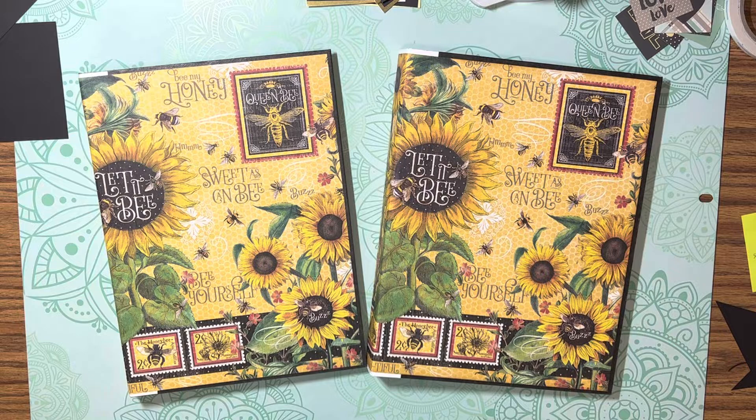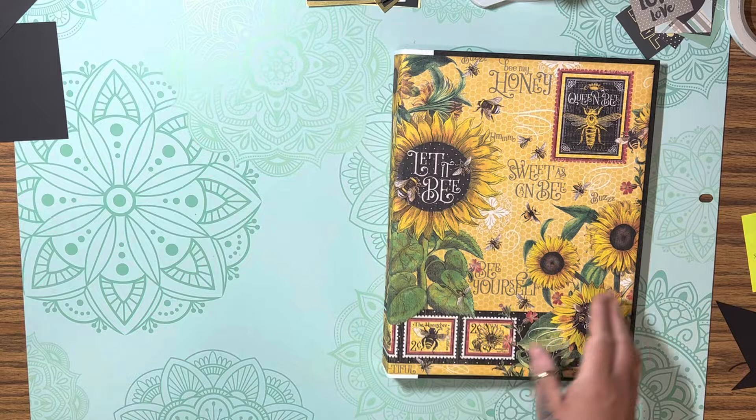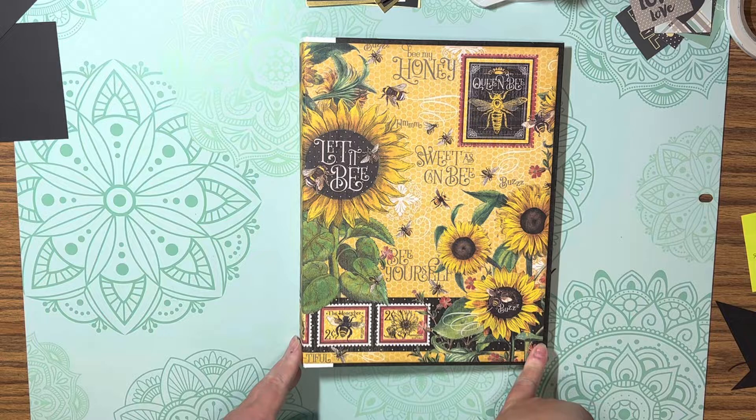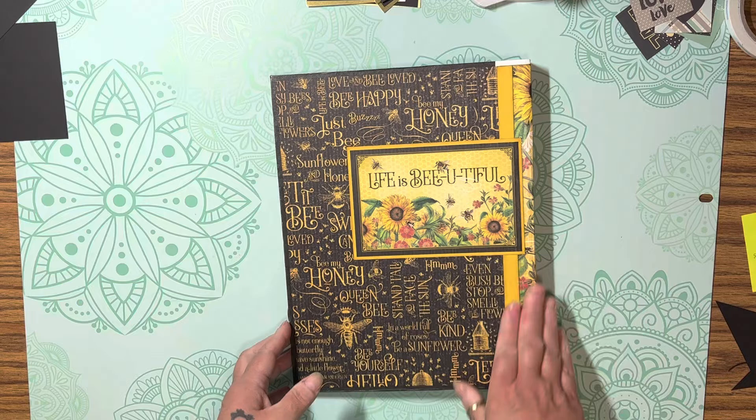Good morning, my desk is a mess, I apologize. I just wanted to pop on and show you these two twin projects I made. This is a project I did following a 'Your Book of Memories' tutorial — it's the extra-large notepad holder. This is your cover and you got your spine — she has a tutorial so I don't want to give you measurements or anything.